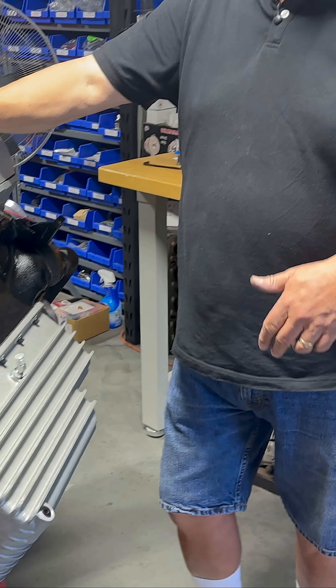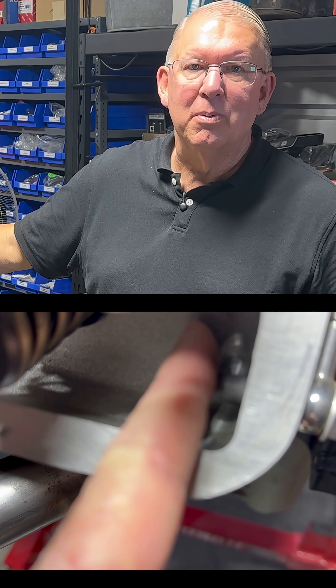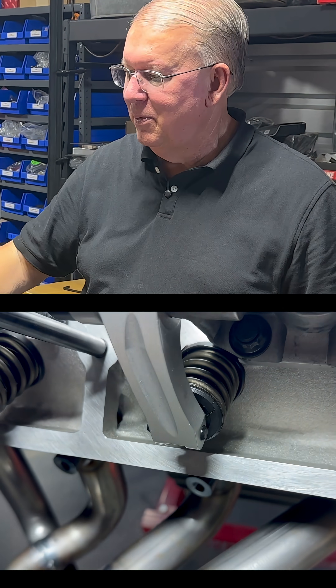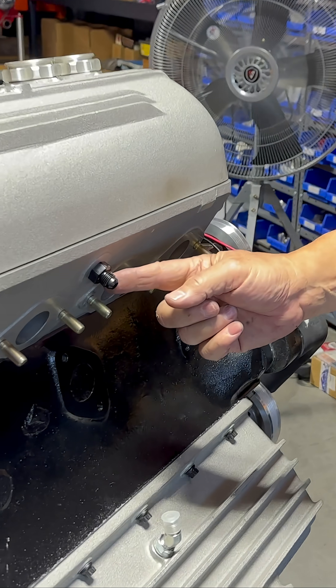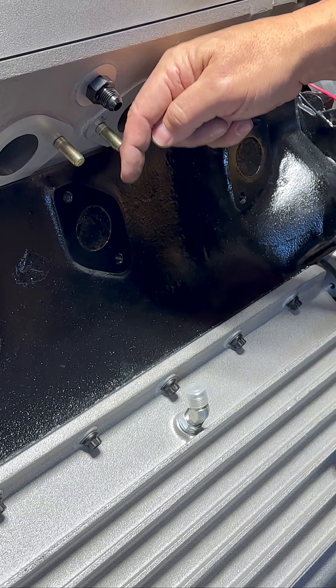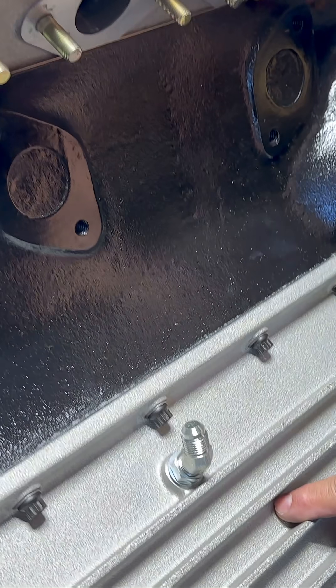That oil has to get back into the oil pan some way. Some of it can go down through the push rod tubes, but most of it, because of gravity, flows down to this part of the head. This is a drain that allows oil to drain out of the cylinder head, and there'll be some tubing that runs down to that fitting, which goes right to the oil pan.